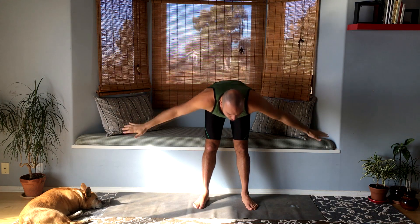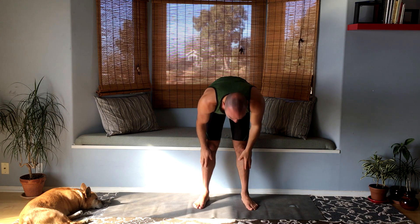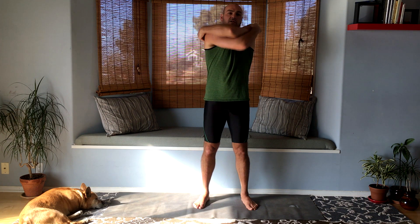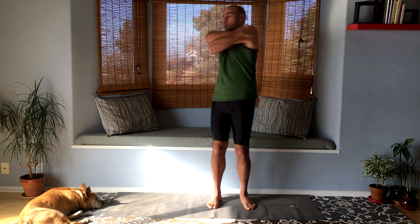Let's do a swan dive forward fold and come back up however way you wish. Now let's give ourselves a bear hug, trying to grab opposite shoulders — the back of my shoulders — really tight. From here, just do a nice twist.